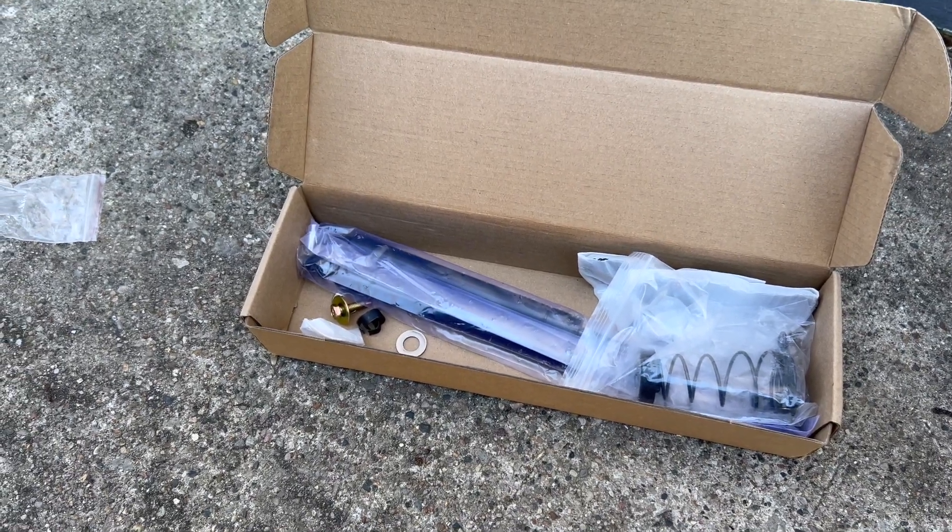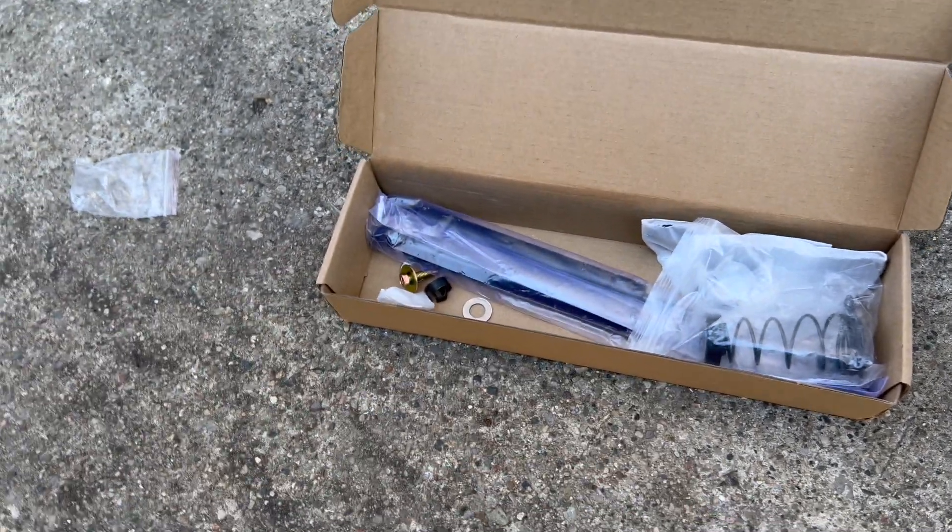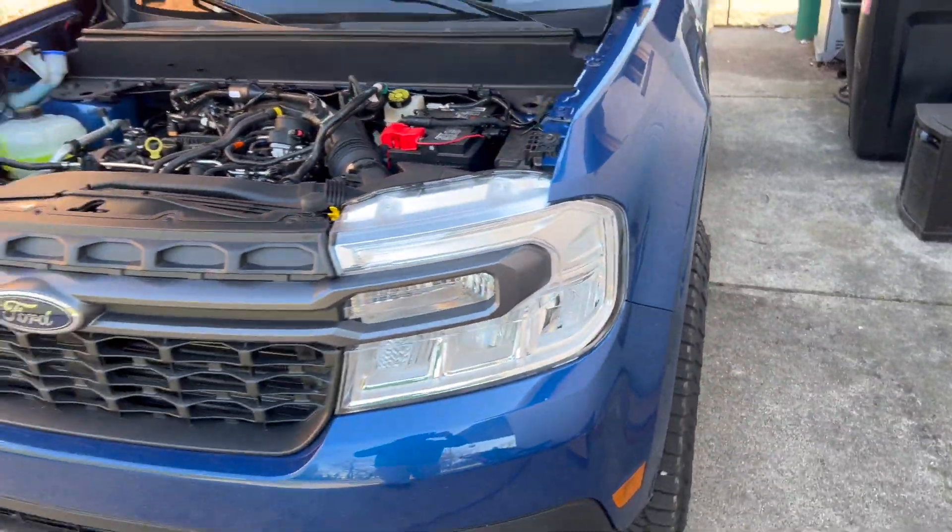Hey guys, my name is Jeremy. Today I want to make a quick video on this hood strut kit that I recently picked up from Clutch Tech. This is going to go on my Ford Maverick right here — 2024 Ford Maverick.